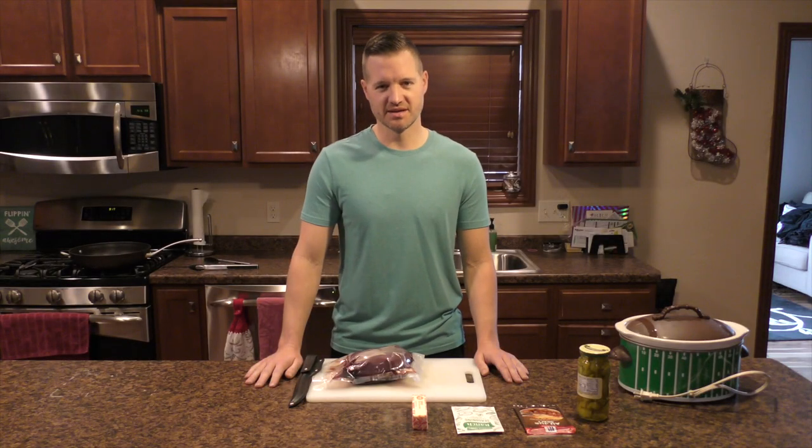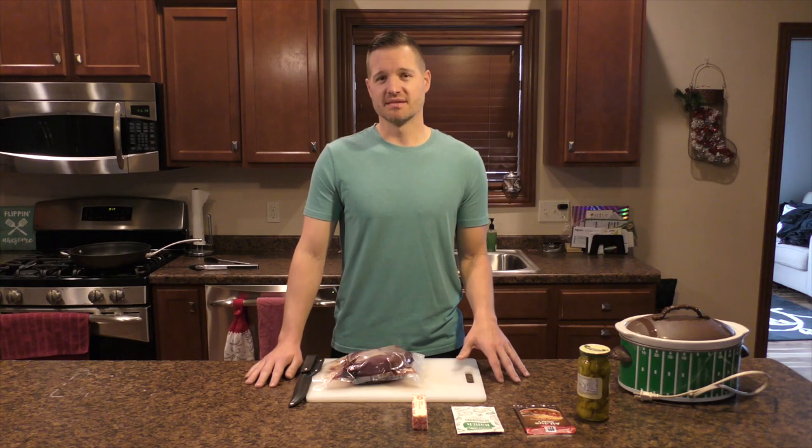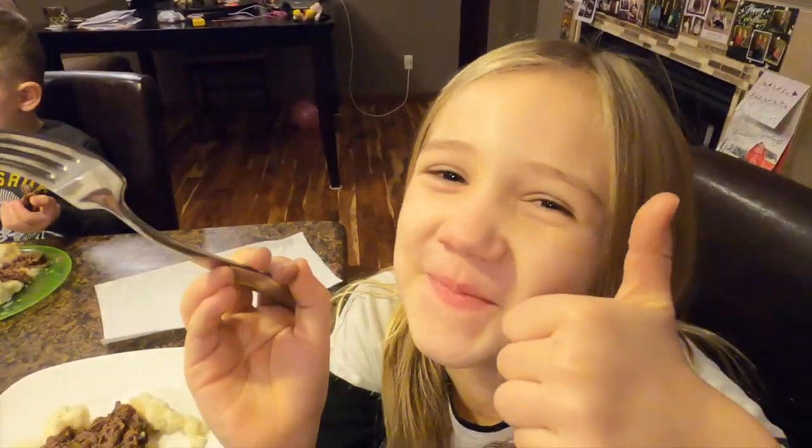We're showing you another easy recipe here today — we're making Mississippi Pot Roast. It's so easy that this video is probably only going to be like 4 or 5 minutes long, but I promise you it'll be worth it. Bailey, I ate a lot.